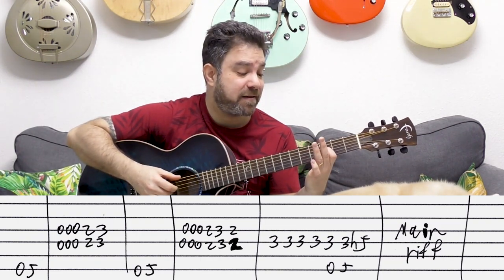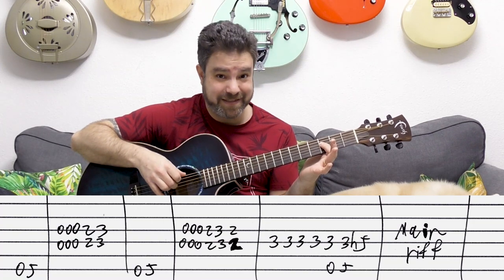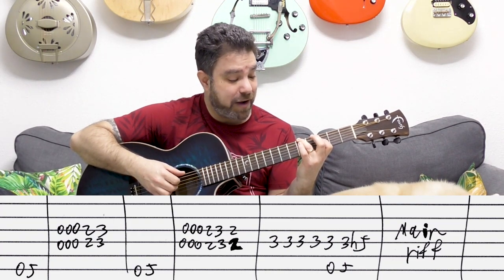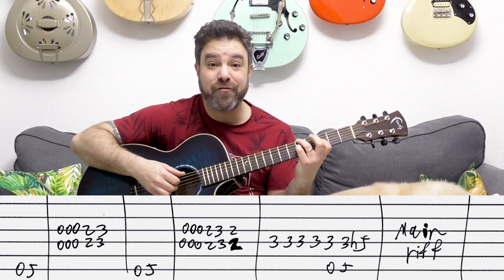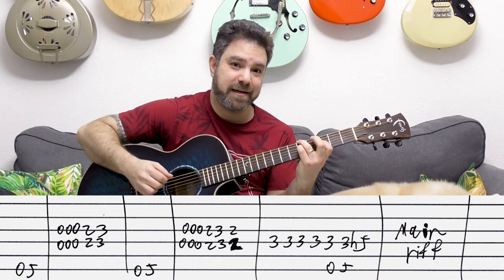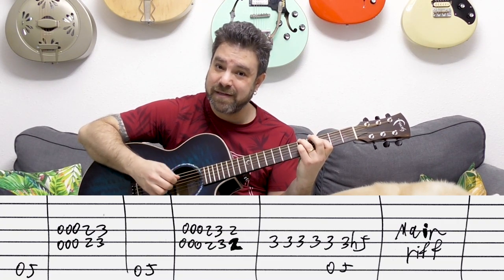Then you have three again with the open D bass note on the sixth string, and then you put five on the sixth and you hammer on five, three to five on the fourth. This is a little bit tricky — you need to get used to this, so just practice this.